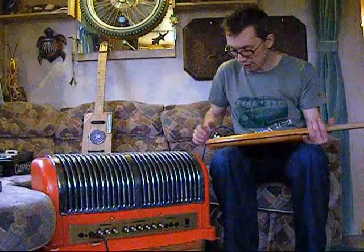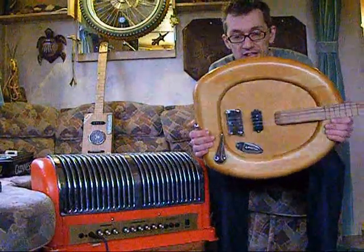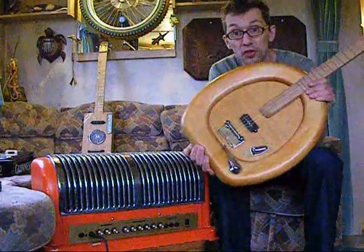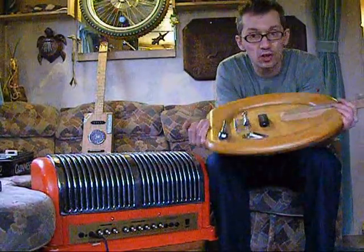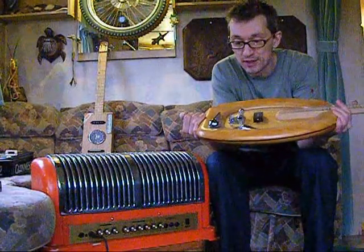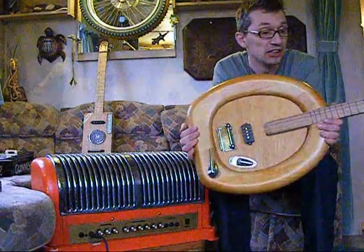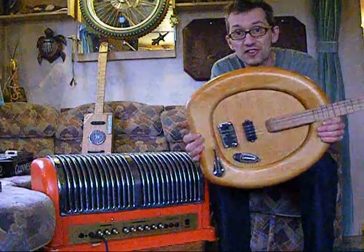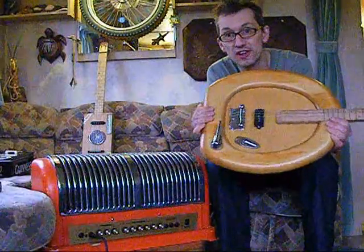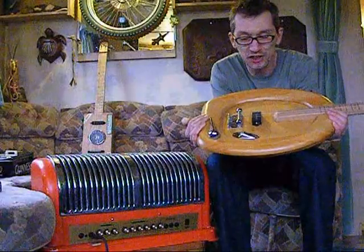Hi guys, just me again with another little video — once again, apologies for the budgie, he'll sing non-stop no doubt. This here is the Crapper Caster, and for obvious reasons it's made out of an old toilet seat. This is one I was keeping — I made this quite a long time ago and I've kept it — but I'm not allowed to keep them all and Christmas is coming, so this is another one I'm selling. It always gets a look; you can never fail to draw attention to yourself playing this, and a lot of sly comments as well, as I'm sure you can imagine.